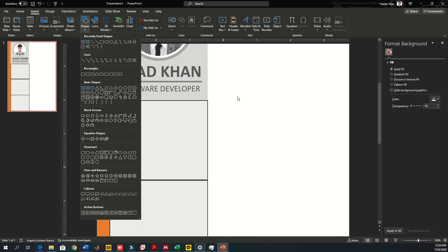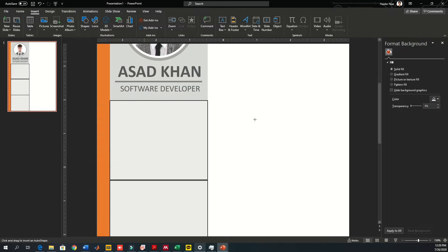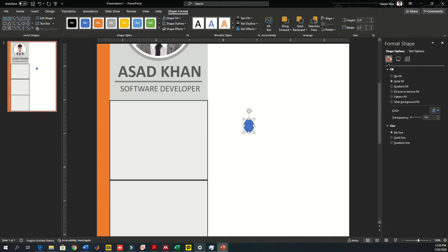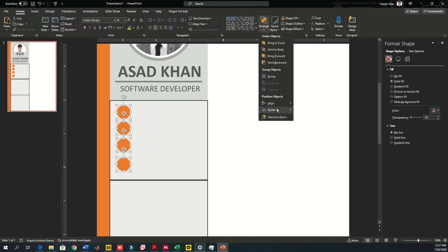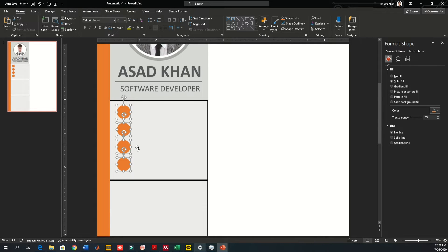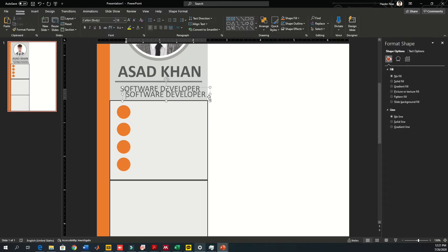Now let's work on the language scale and personal information sections. Make small bullet circles, reducing the size appropriately — not too big, not too small. Copy these circles four times to create options for mobile number, date of birth, personal address, and email address. Select them all, align left, and distribute vertically so there are equal distances between each circle.